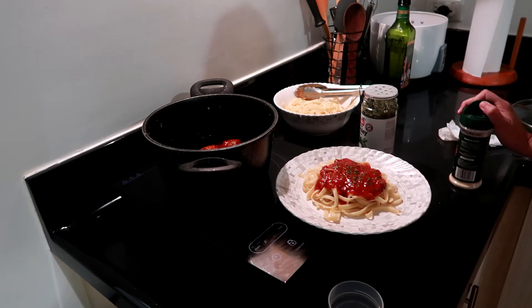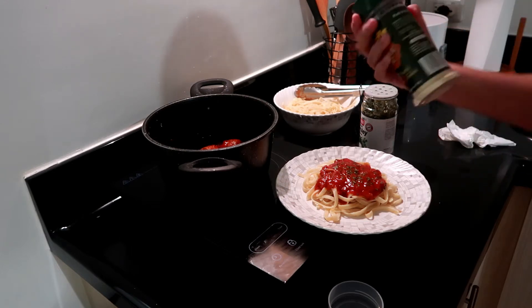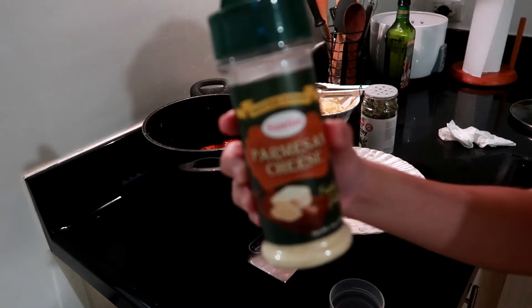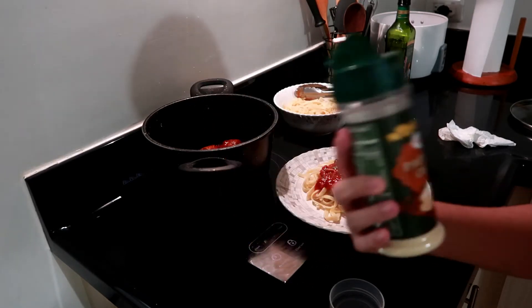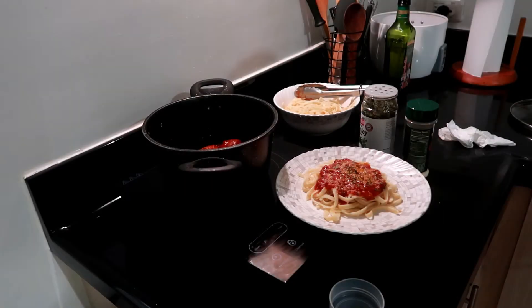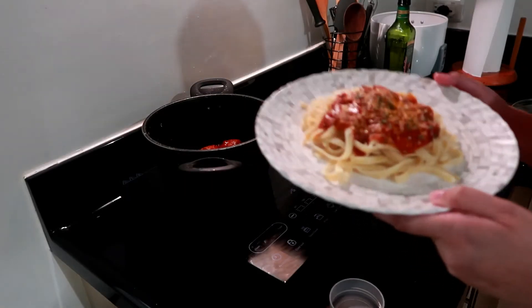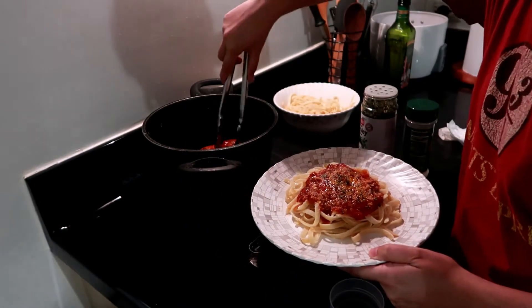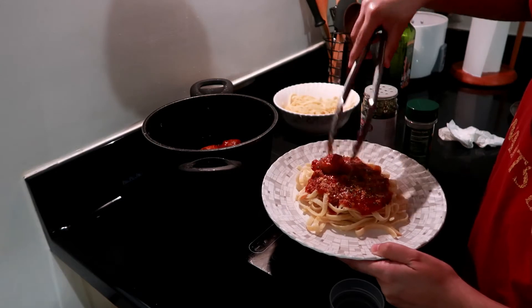And then parmesan cheese. We put in parsley — wow! Spaghetti and Joby and chips, and that's it. Oh wait, I forgot to put the meatballs. So we're putting in the meatballs now.